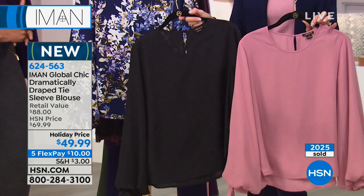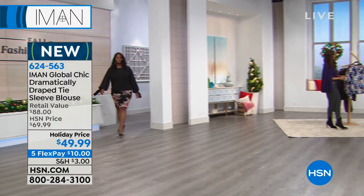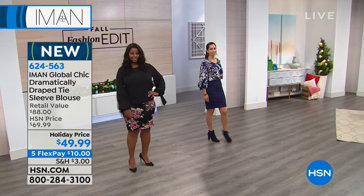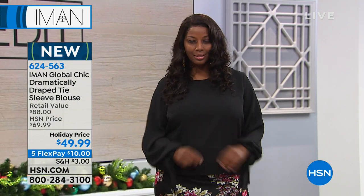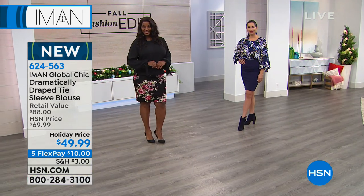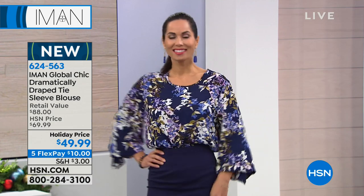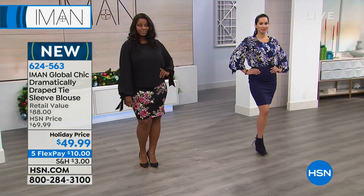Look at how beautiful the blush looks with black. The bottom line is you can't go wrong with any of them. I think it's interesting that we're pricing a print at the same price as a solid, because in the world of fashion, prints are always more money. So it's great to be able to buy a print at the same price. That gives you the choices — you can put a print at the bottom and a solid on top, or vice versa.